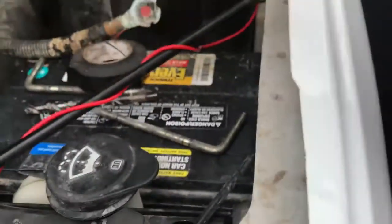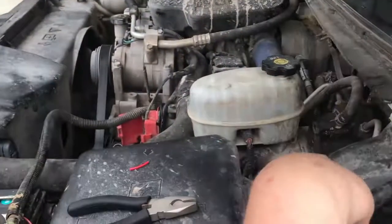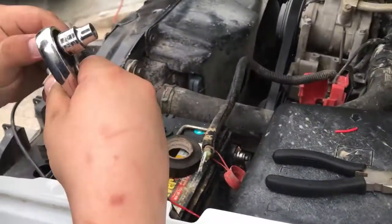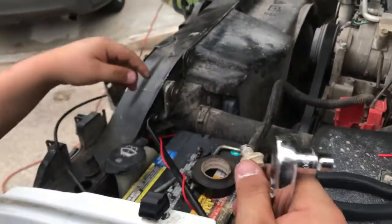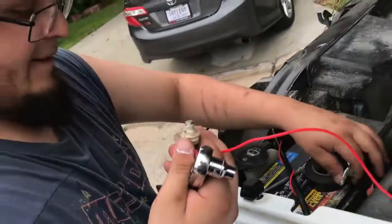I knew it was gonna do that. Let's see if it works to the battery though. If it doesn't, then we'll have a problem. We were holding it on there. They're coming to pick up one of my sister's friend's daughters.